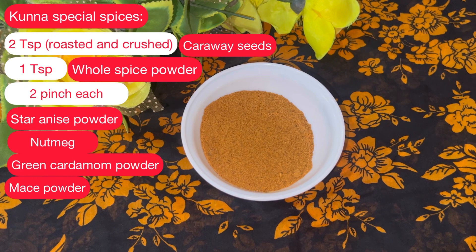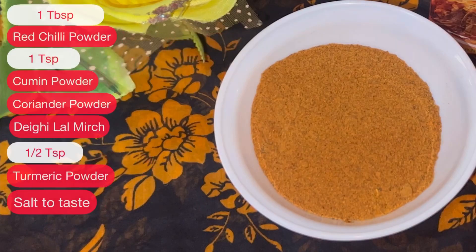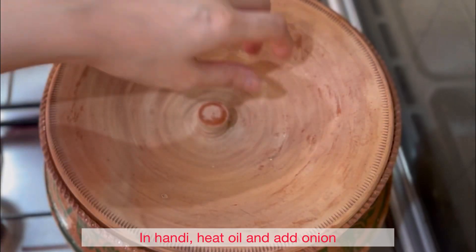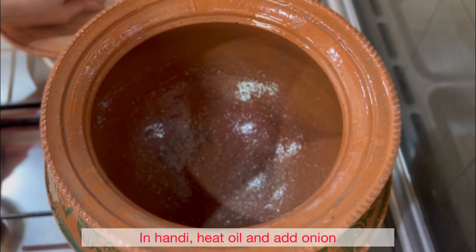You also need 2 teaspoons roasted and crushed black cumin, 1 teaspoon whole spice powder, 2 pinches each of star anise, mace, and cardamom, 1 tablespoon red chili powder, 1 teaspoon coriander powder, 1 teaspoon cumin powder, 1 teaspoon degi mirch powder, 1 teaspoon turmeric, and salt to taste.